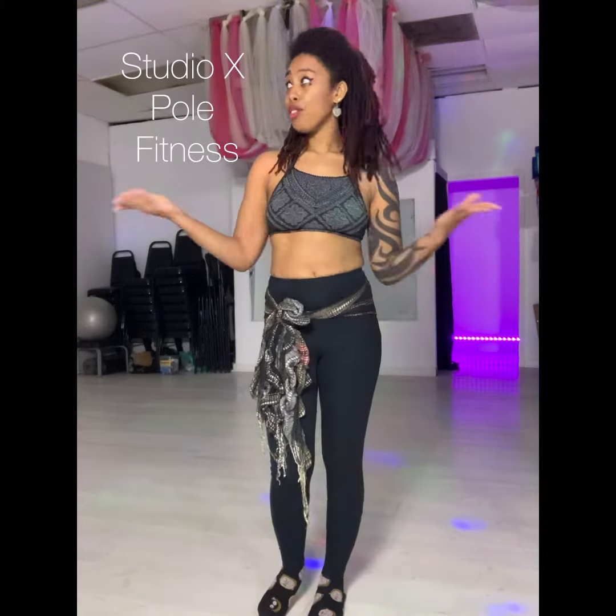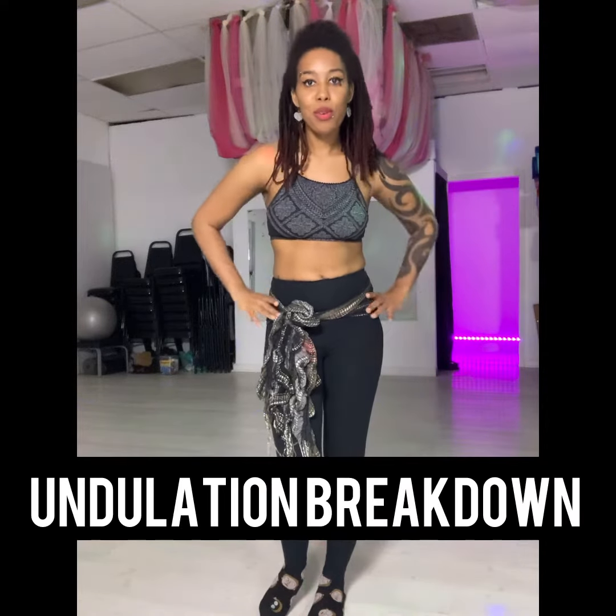Hey, it's Nita here at Studio X Whole Fitness doing another breakdown for an undulation. So what's an undulation? That is basically just a body roll, but in belly dance we call it undulation.